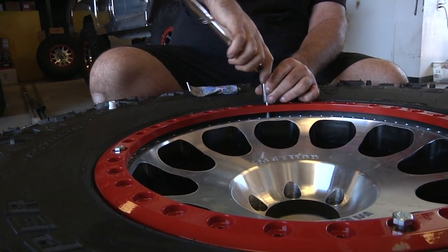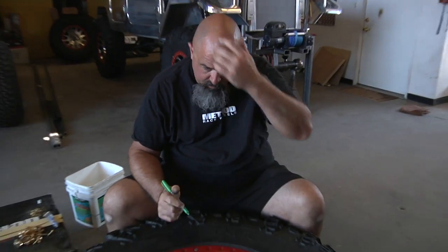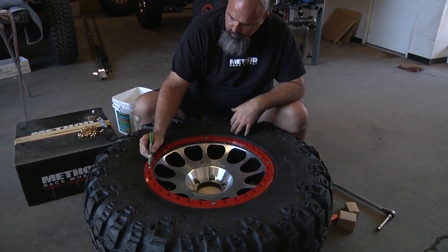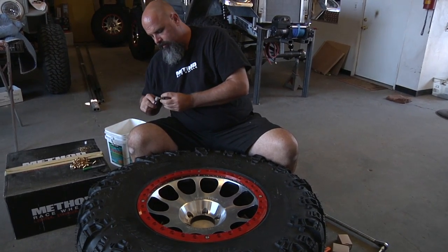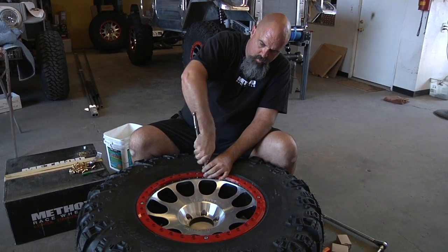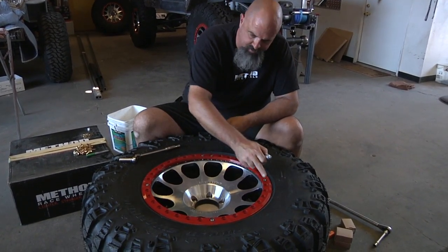Just start running these down until they hit and draw the beadlock down just a smidge, then you'll be able to start the smaller ones. So we've got these set up square — 90 degrees from each other both directions. What I do is mark where we're going to start and stop, so we know which ones are the ones coming back out. You're going to want to put these in opposing each other. A little bit of anti-seize, go to the first one, get it started, give it a little snug. The next one we're going to go kitty-corner to the opposite side, and go all the way around the wheel.